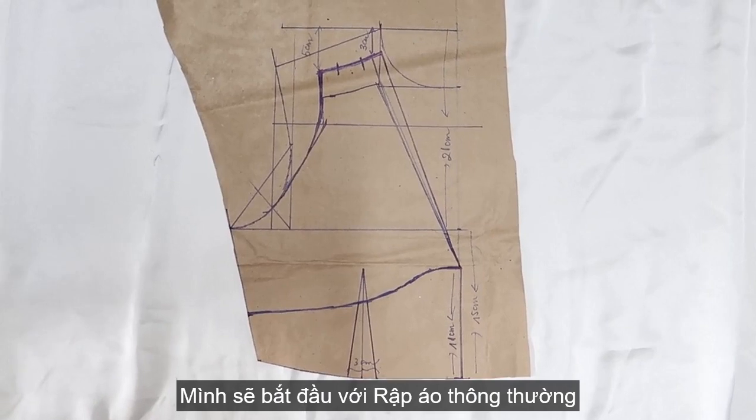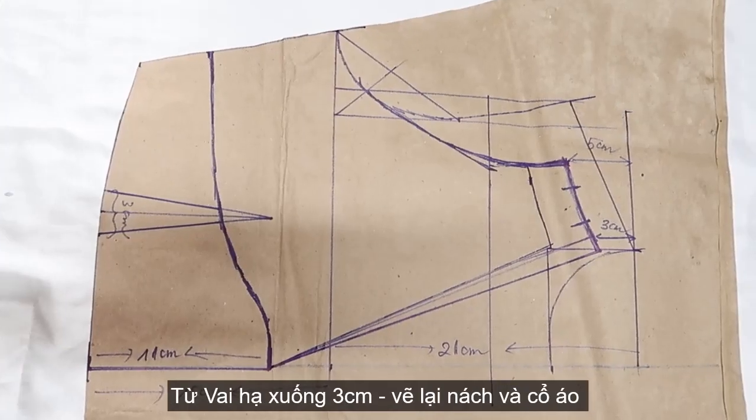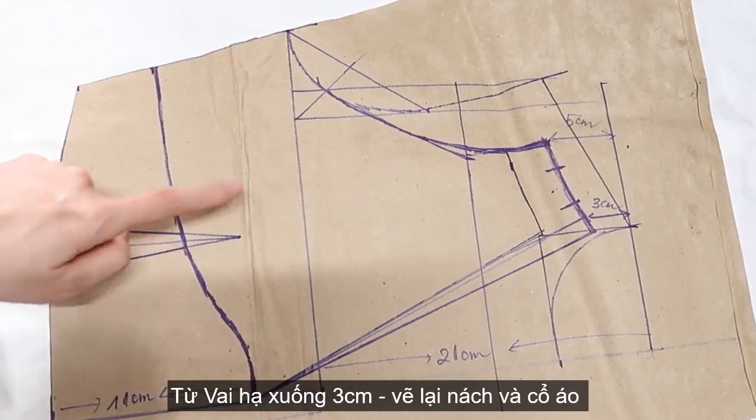Like always, I already made the pattern here. I'm starting with a normal top, then divide this top into two parts — an upper part and a lower part.